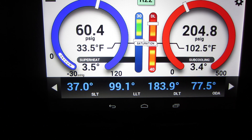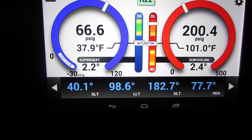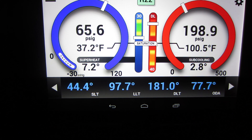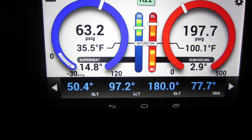One more time — let's give it a little air across that evaporator. Put the correct size filter in and everything is going to change on the low side. Pretty cool stuff — you can see it in real time.